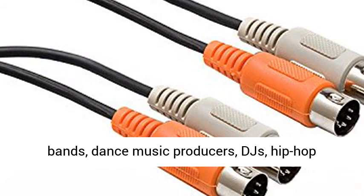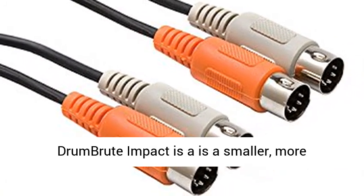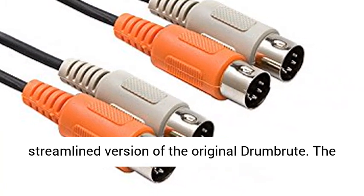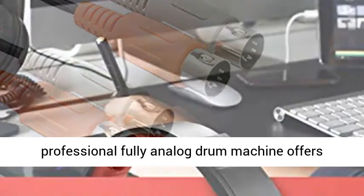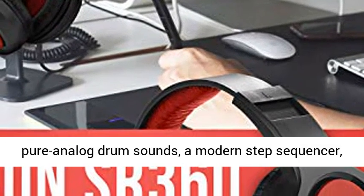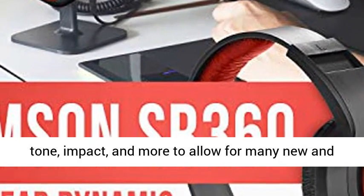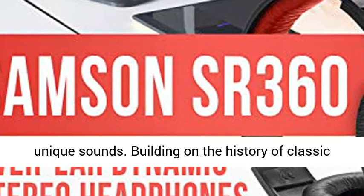Designed for modern indie rock bands, dance music producers, DJs, hip hop artists, and electronic musicians, the Arturia DrumBrute Impact is a smaller, more streamlined version of the original DrumBrute. The professional fully analog drum machine offers pure analog drum sounds, a modern step sequencer, and a wide range of controls over pitch, decay, tone, impact, and more to allow for many new and unique sounds.